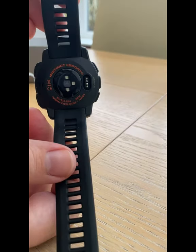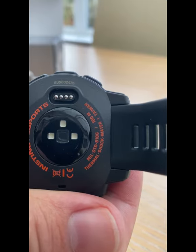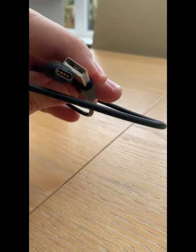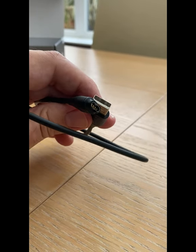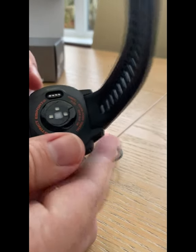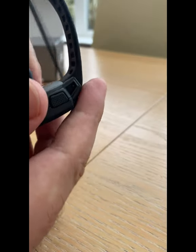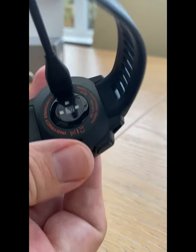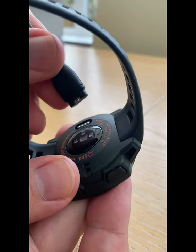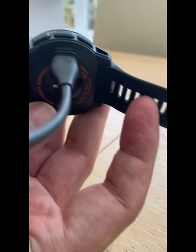The small holes in the strap allow for air to come in. And there is the charge port I mentioned before — the other end of the USB cable will go into there. You can also see three dots on the back; those are the sensors which will pick up your heartbeat. The connection is quite universal like a USB-C, so you can put it in either direction. It's quite sturdy once in — so if the watch happens to fall off the table while charging, it will stay connected. Once it's clicked in firmly, you can safely charge without concern.